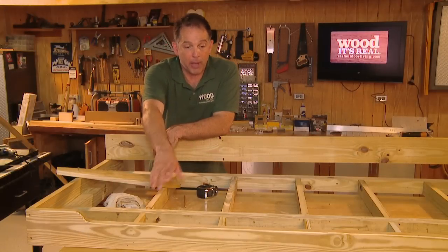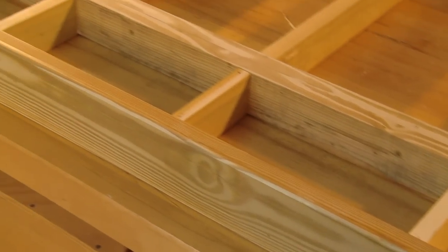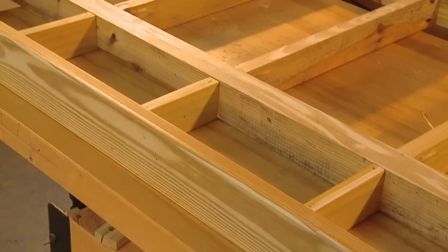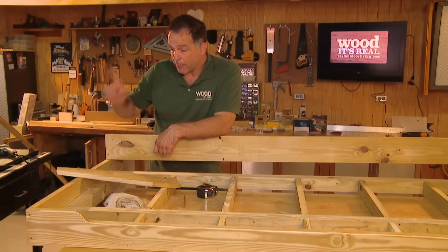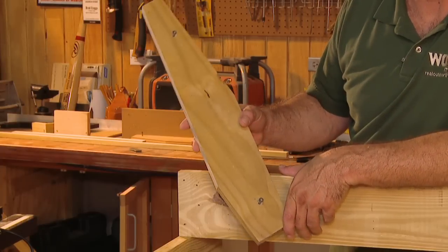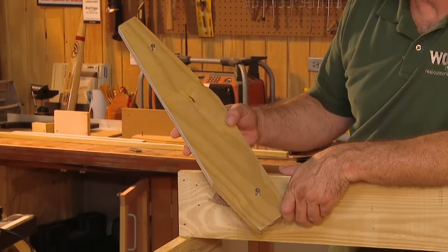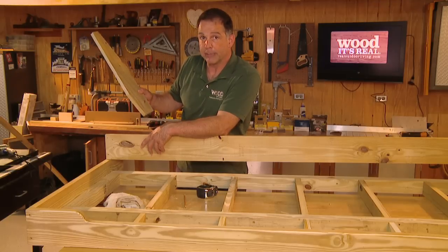The front section of the frame is done. A few additional small supports have been added — just pieces of one-by — better safe than sorry, and they took about two minutes. The next step is to attach the back of the frame. But before we do that, we need to make the backrest supports, which are going to bolt through the back. Here's how.